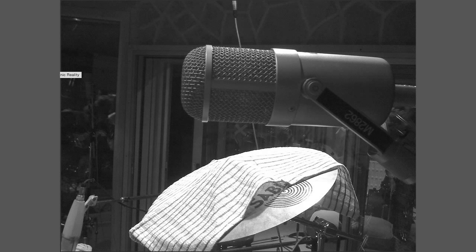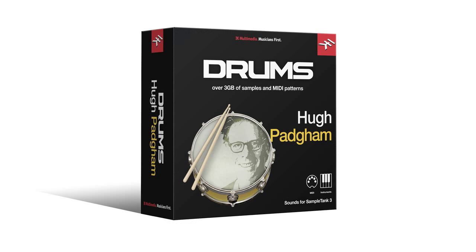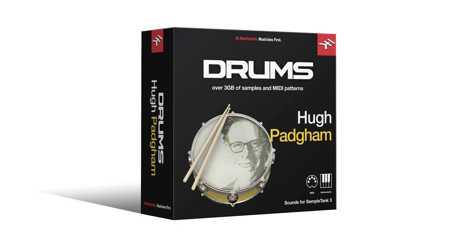This is the real thing. So add the unmistakable stone room drum sounds and ready-to-use MIDI grooves to your next recording with the new Hugh Padgham Drums for Sample Tank 3 — available now in the IK Multimedia Store and Sample Tank Custom Shop.